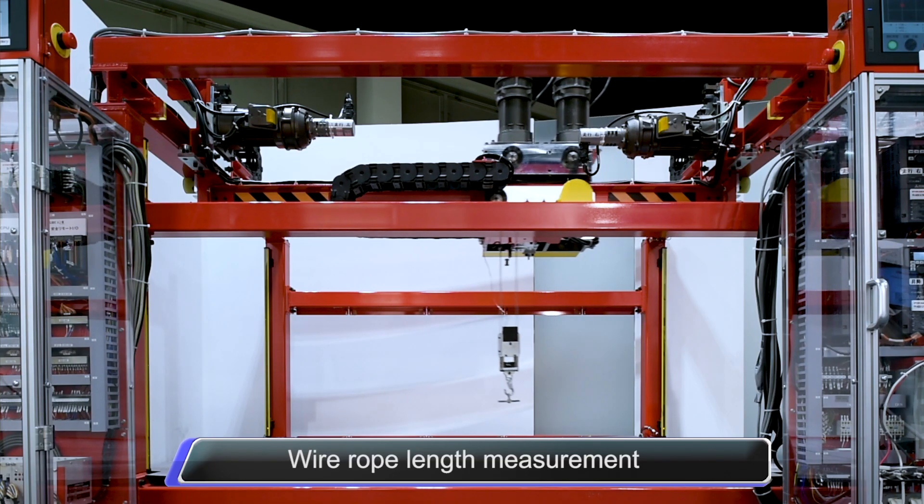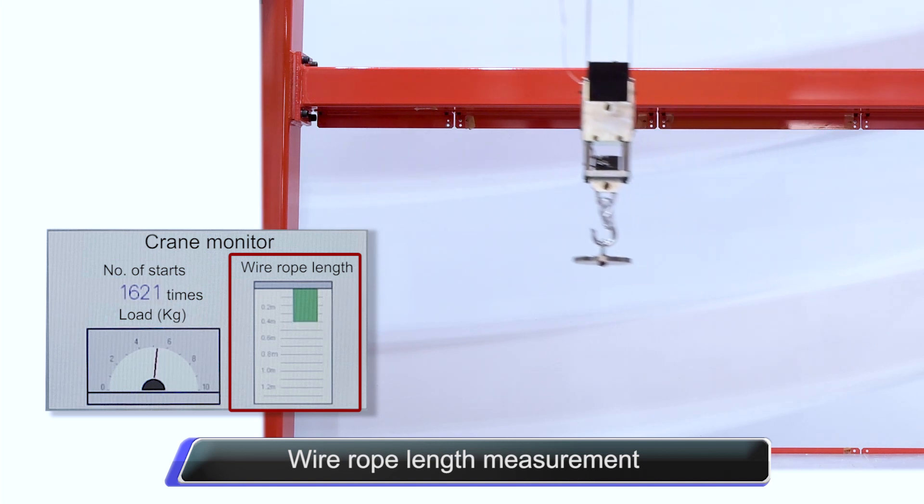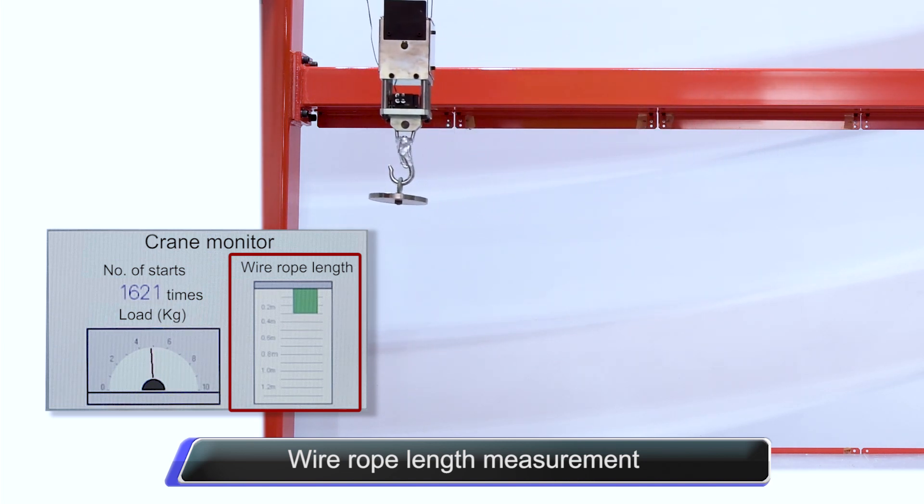By reading the encoder pulses of the lift axis, the inverter can calculate the length of the wire rope. The result is reflected in the anti-sway control, which results in more stable operations.